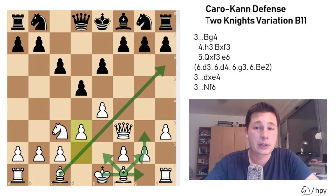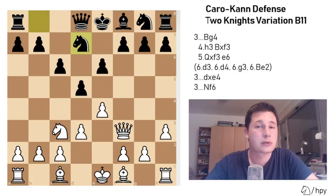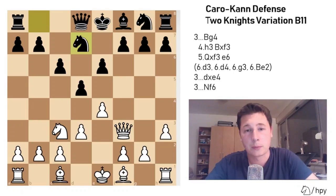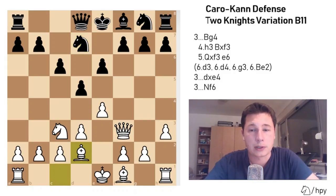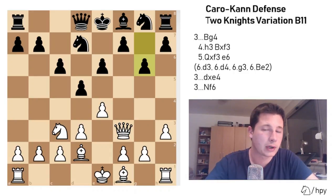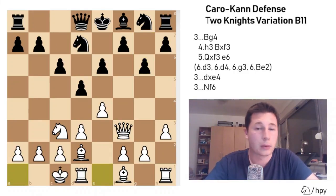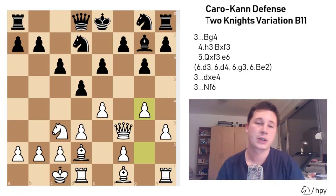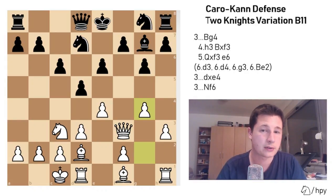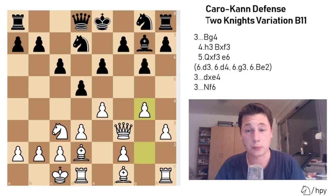The most commonly played move is d3 — a solid approach by White, preparing to open up his pieces, develop normally, castle kingside, and in some positions even play g3, Bg2, and have a slightly better position out of the opening: a tempo up, better development, but no real attacking prospects. The main line continues with Nd7 by Black, solidifying his position and preparing to develop. After Bd2, g6 by Black, White castles kingside, Bg7, g4 — White has a slight edge, more space on the kingside and in the center, but it's really hard to break through.